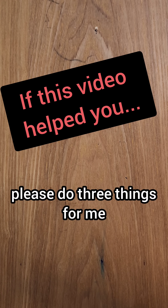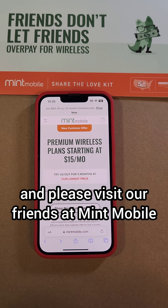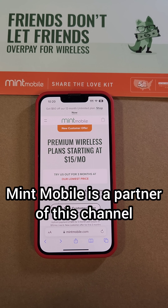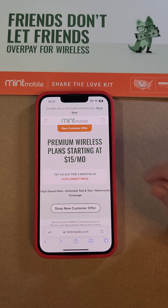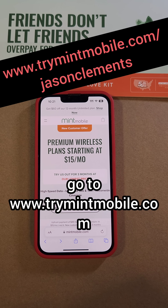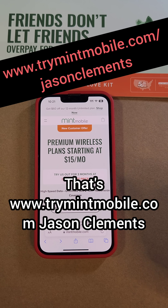Hey, if this video has really helped you, please do three things for me: please like, please subscribe, and please visit our friends at Mint Mobile. Mint Mobile is a partner of this channel, and right now they have premium wireless plans starting at $15 per month. For all the details, go to trymintmobile.com/jasonclements.